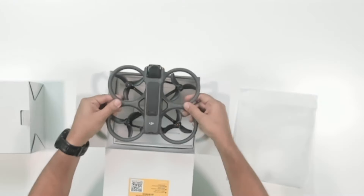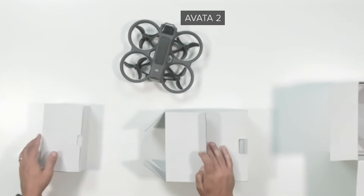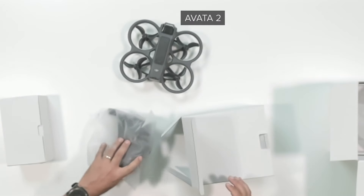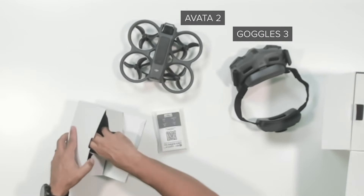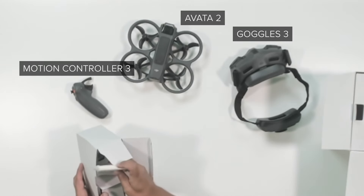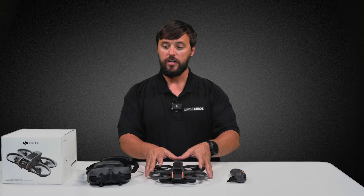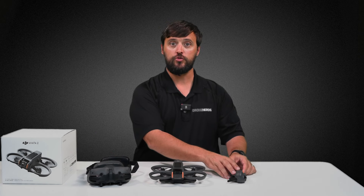That is cool. Now that we're done with the unboxing, first we're going to talk about the Avada 2, then we're going to move on to the DJI Goggles 3, as well as the Motion Controller 3.